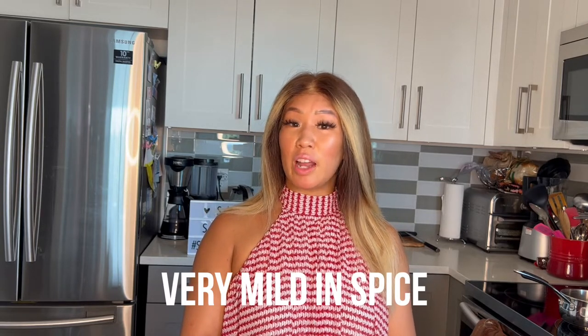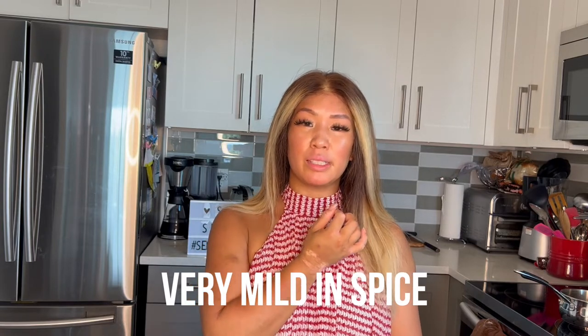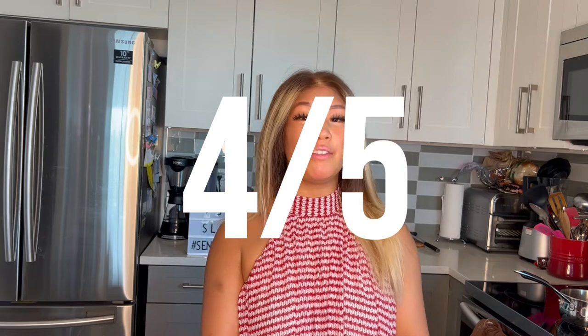How does this compare to the other ones? Again, if you cannot handle the heat, this one's definitely for you — definitely on the mild side. A little bit of burn on the lips, a little bit on the tongue, but not so much. Very, very tasty overall. With that being said, I'm going to go ahead and give this a four out of five. I love the spice, I just feel like there's a lot of cream in here, but who doesn't love a little cream? And I love the thickness of the noodles — super nice and chewy and bouncy. And of course that signature sauce.